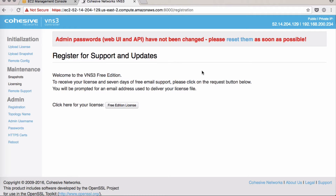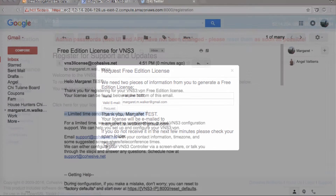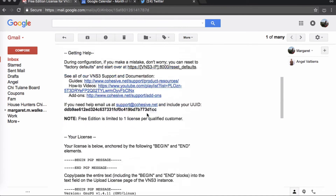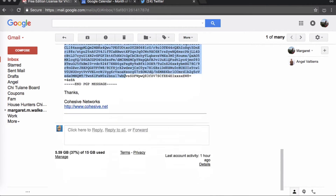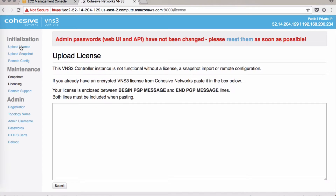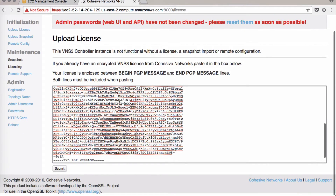Because it's the free edition, you can click on a license through here. Type in your name and click Request. You'll get an email with our concierge offer — make sure to check that out. For your license, copy from Begin PGP through End PGP. Go back to your controller and click Upload License. Paste that entire block from Begin PGP all the way through to End PGP, then click Submit.